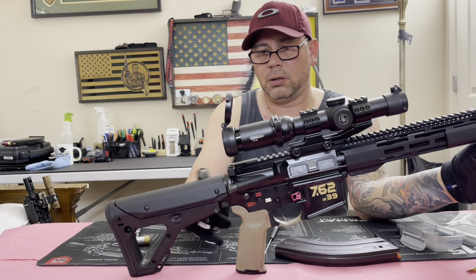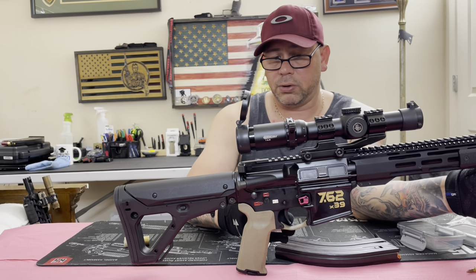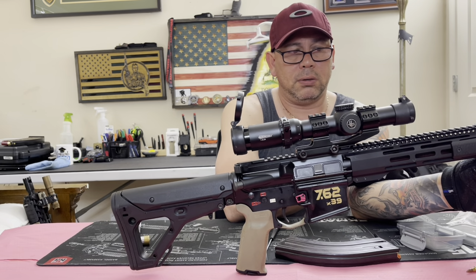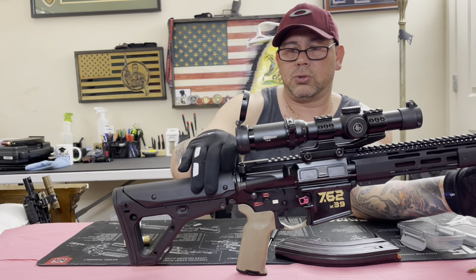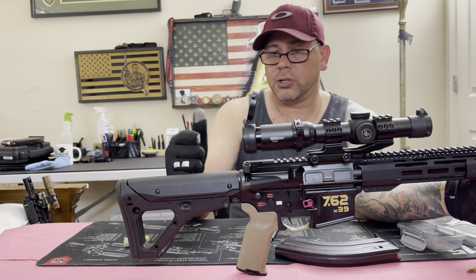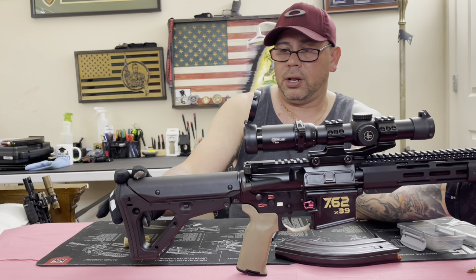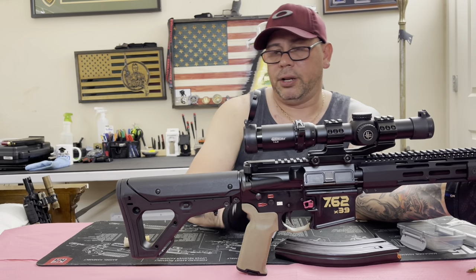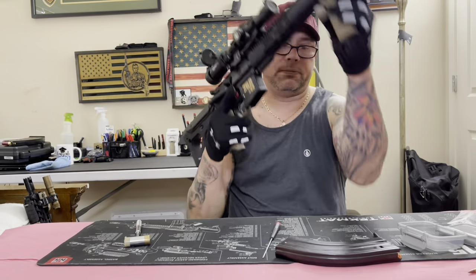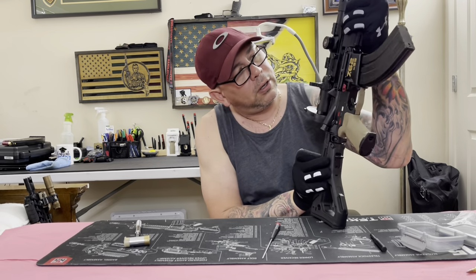You can buy the lower with a brace - actually this lower I've already registered as a pistol build. So if I want, I can get a shorter 7.62 barrel and get one of those mil-spec buffer tubes with a pistol brace. When I use it as a rifle I use a buttstock; when I use the shorter barrel I just swap the long barrel for the short barrel, pull out the buttstock, and put the brace on the mil-spec tube. Those magazines are tight - they don't wobble at all.